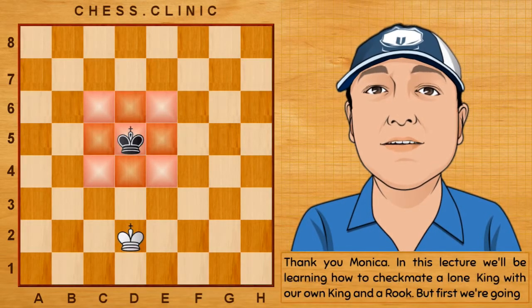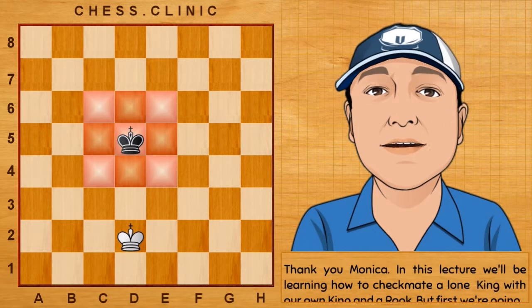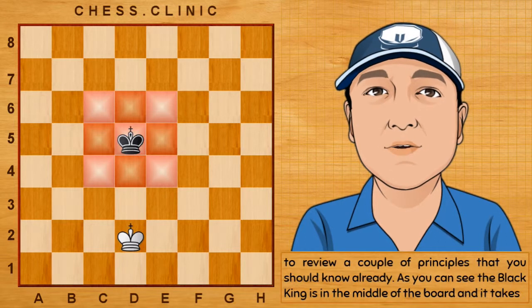In this lecture, we'll be learning how to checkmate a lone king with your own king and the rook. But first, I'm going to review a couple of principles that you should know already.